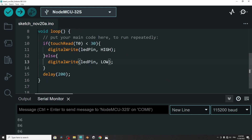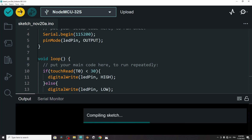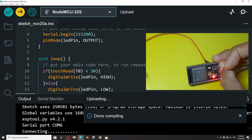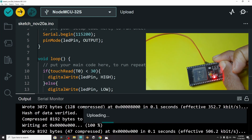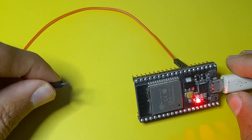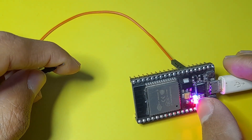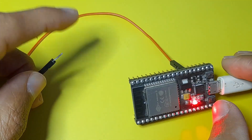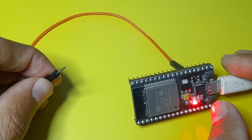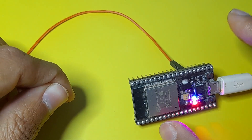And that's pretty much it — it's very easy to use the touch sensors, and this is just one example. You could create as many projects as you want with this feature. Let's upload the code and hold down the boot key. Once it's done uploading, let's test the project. When I touch the pin, you see the LED turns on, and when I release it, it turns off. So it's working! I hope you liked it. If you have any questions or comments, make sure to write them in the comment section below, and I will see you in the next one.